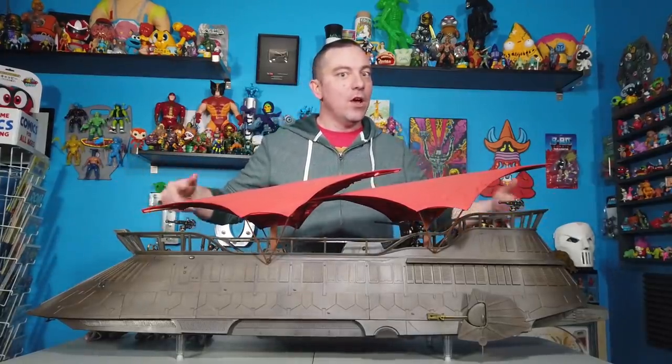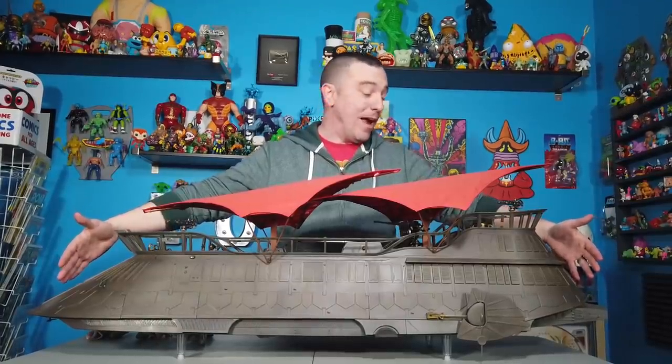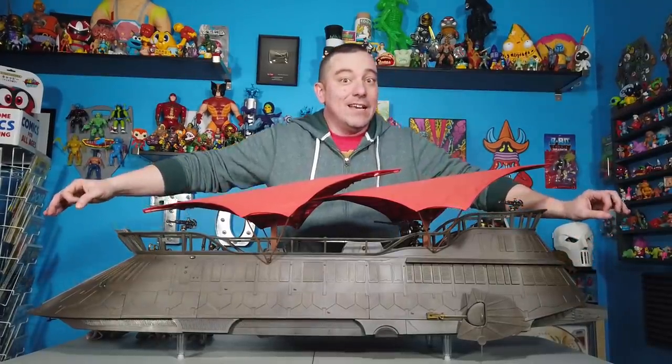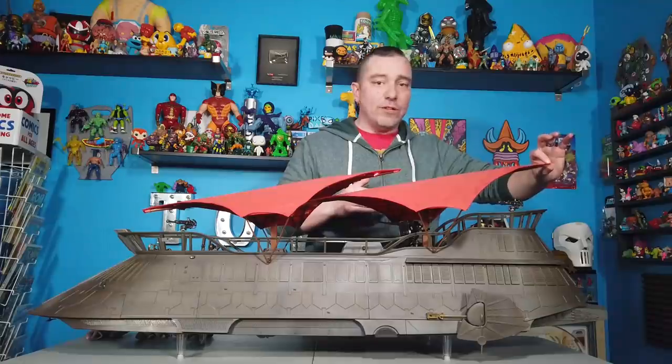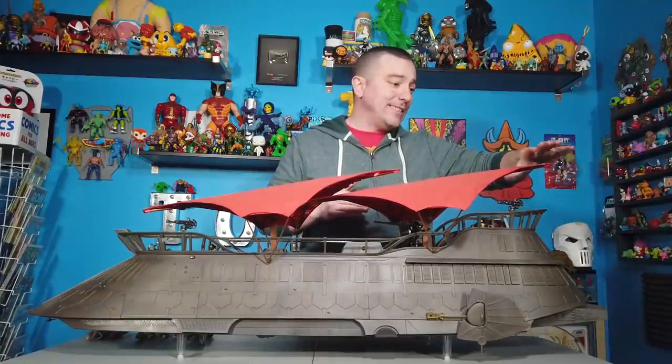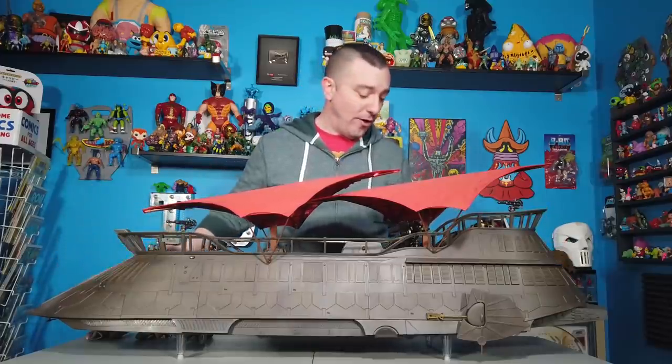So we've got it already assembled. I want to talk about this beast of a playset — or vehicle — it's both. It's a vehicle and a playset. Measurements: this thing is just about a full four feet in length, and from the bottom of the little feet to the highest point up on the top of the sail, it stands right around the 17 or 18 inch mark. So this is a massive toy, and it's really kind of heavy too. There is some serious weight to this thing.